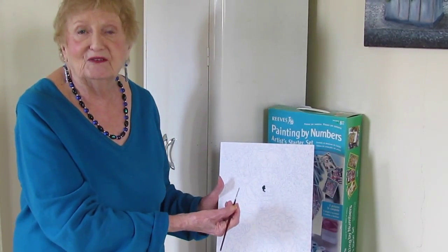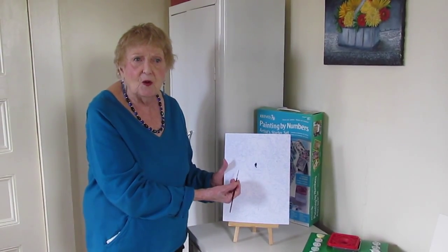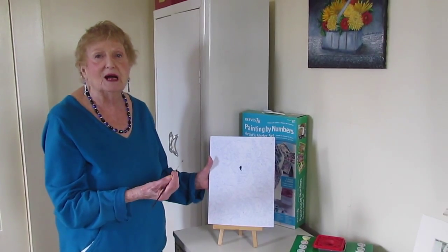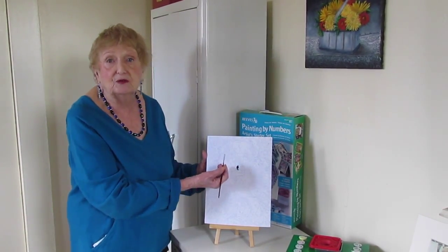It may look like a very simple thing, but it does require care, and you have to work as neatly as possible so that you don't hide your numbers as you go along.